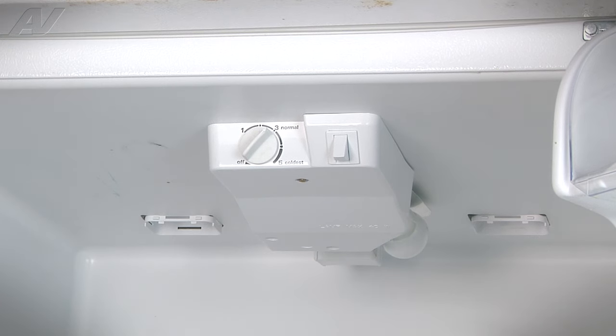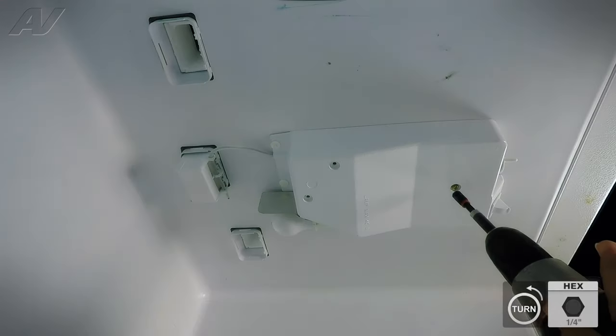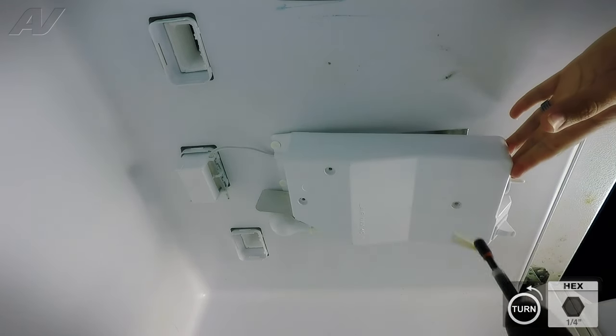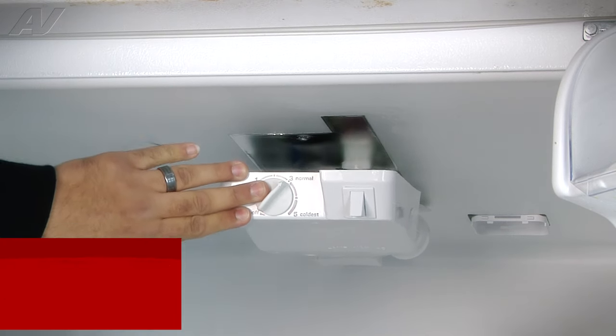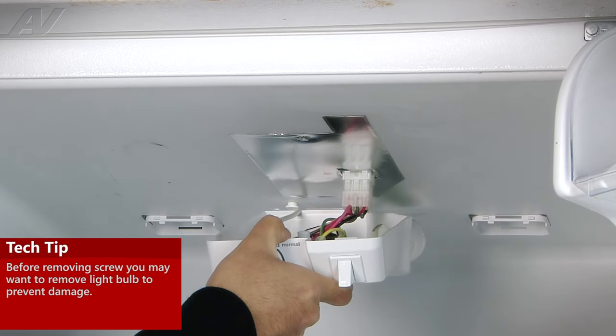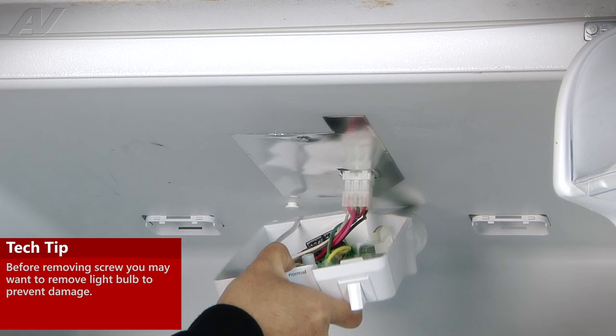Once both screws have been removed, we can remove the one quarter-inch screw that secures the actual control panel to the top of the fresh food section — it's located right here in the middle towards the front. Once that screw has been removed, the whole assembly here will drop down, and we'll pull it towards us to remove it from those two tabs.